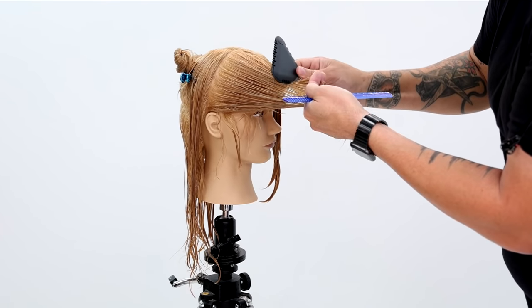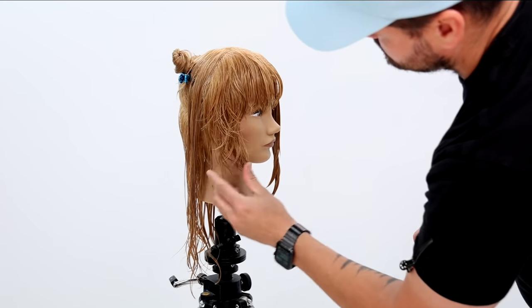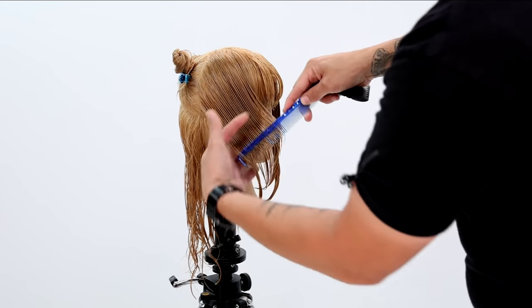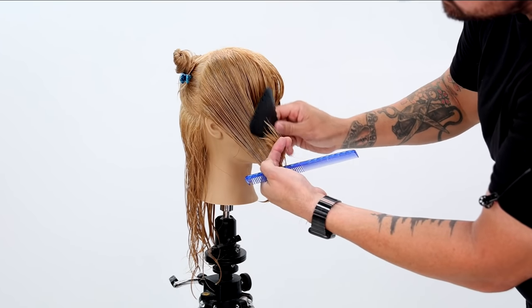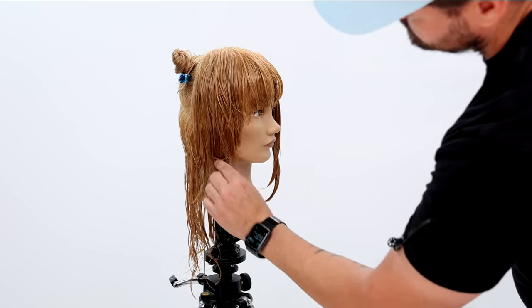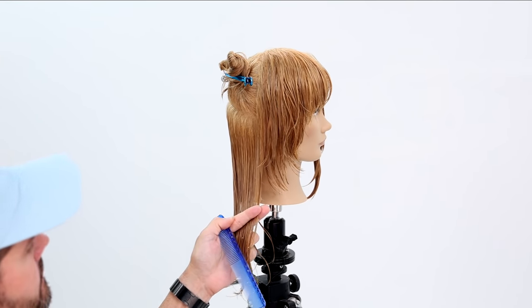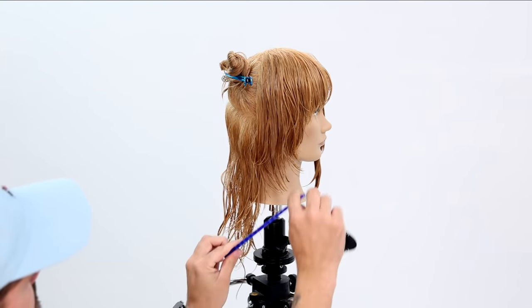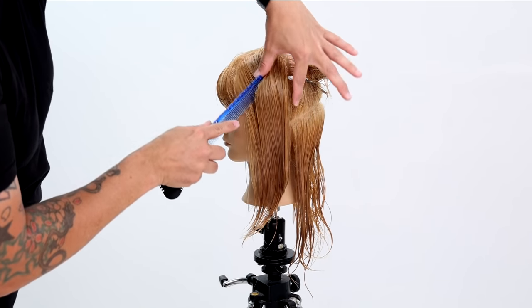The way we cut it is super simple: you're bringing everything to the front and drawing that line. What I love about the wolf haircut is that perimeter line and how it descends so quickly to the back. We're going to call this an open haircut, and we're just really working that line through. Once I get that point cut in the front, I'm connecting the back through.